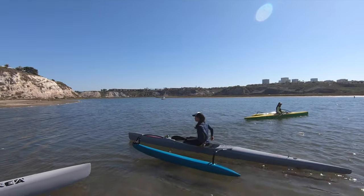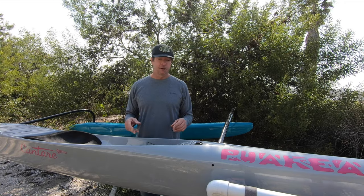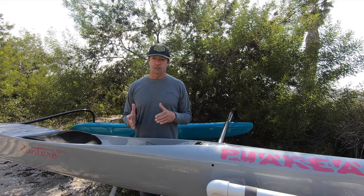The maneuverability and management of this canoe — taking it to the water and even once you get on the water — is really, really good. So smaller people are going to love this thing.